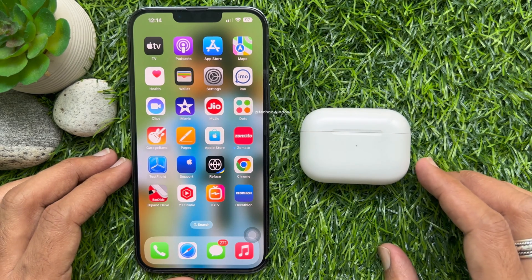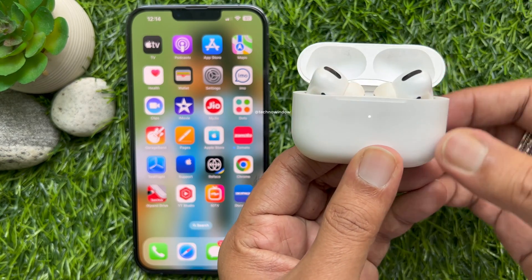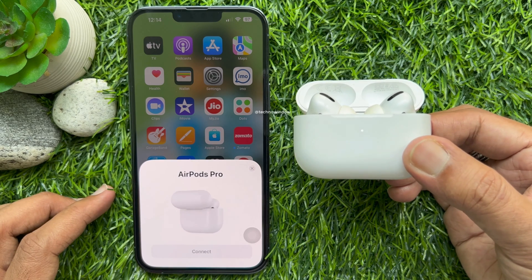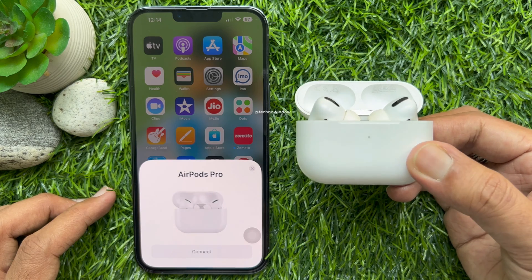To reconnect your AirPods Pro with your iPhone, put your AirPods Pro in their charging case with the lid open. Place your AirPods Pro close to your iPhone, then follow the steps on your iPhone screen.